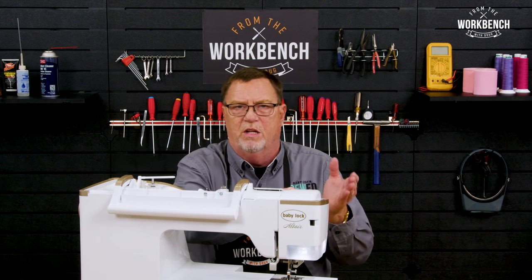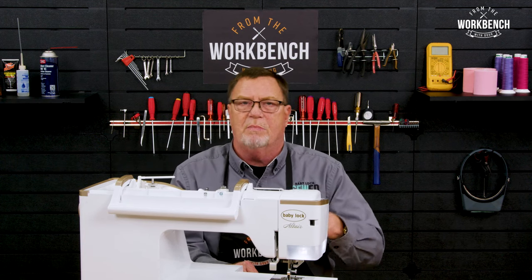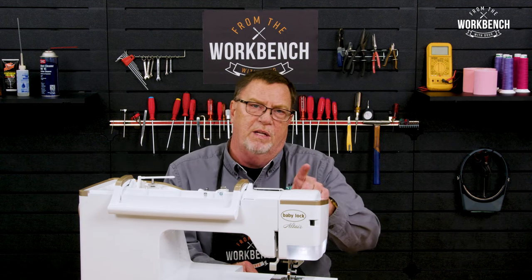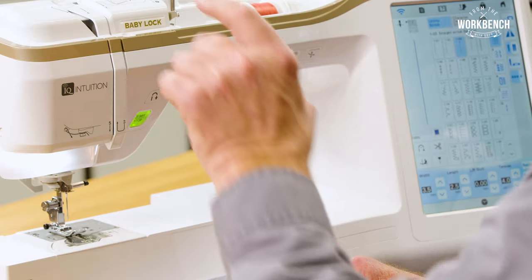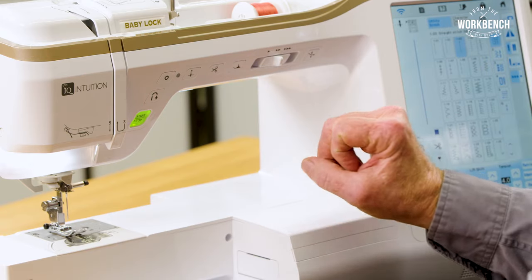As you've probably seen in my other videos, I've always mentioned that anytime you start to sew or stop to sew, your take-up lever should always be at that highest position. So make sure that you always select with the needle up.